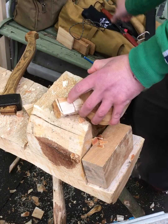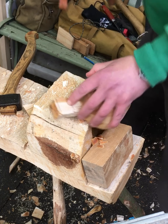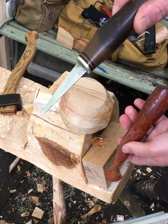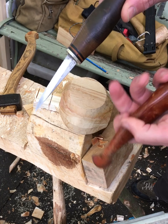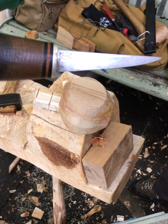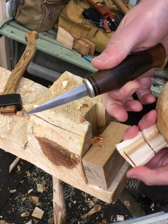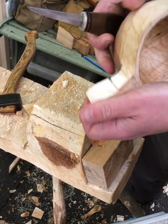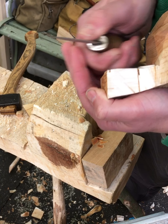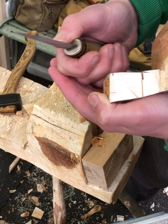For the handle, just a standard Mora — it's got a fancy handle but it's still a standard Mora. It's one of the older ones from Frost. Get the longer one, get the 106 — don't faff about with those 120s, they're useless.